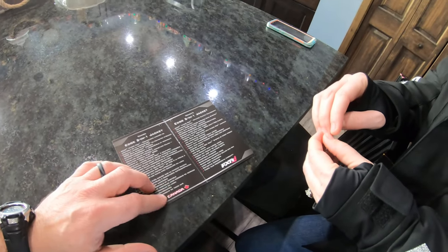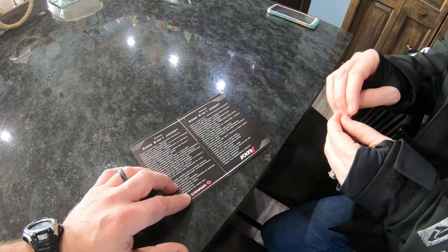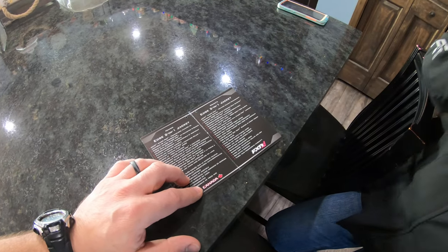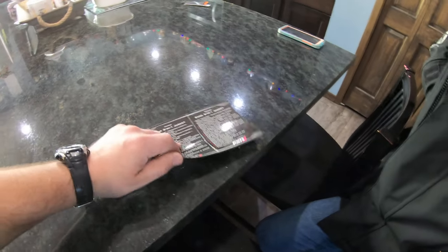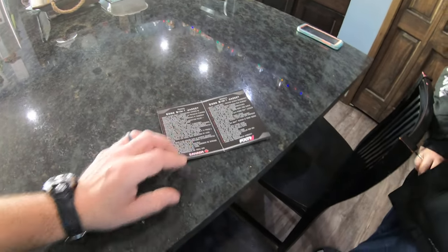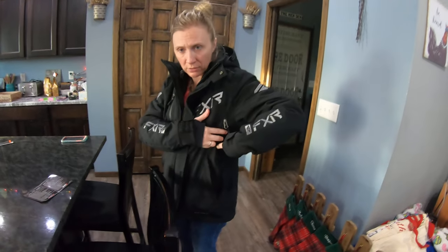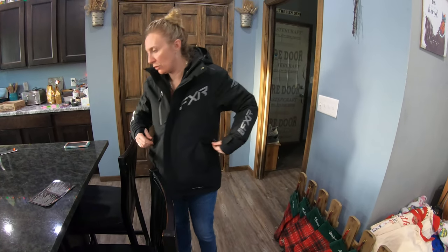I always joke that we live up by our brothers and sisters in the north in Canada, because we get really cold here in South Dakota. FXR is actually made up in Canada — Melissa pointed that out yesterday and we were chuckling, like, we live in Canada, we need this. Anyways, it also has some vents on both sides with vent zips, so you can open those if you need to.